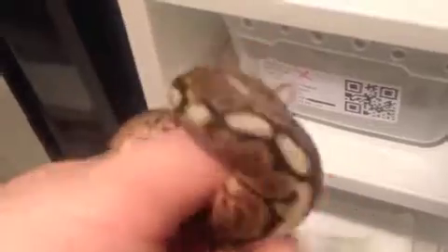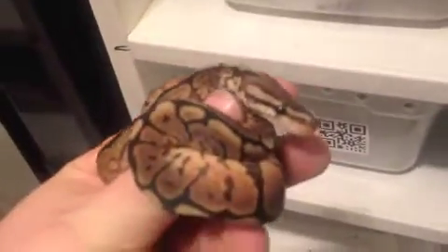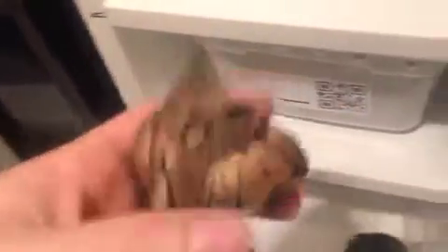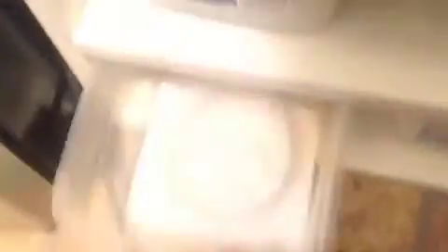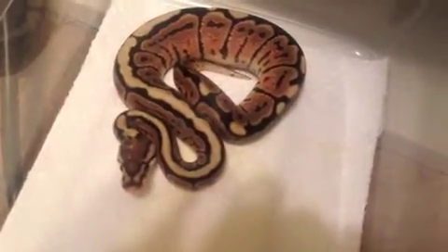If I can see on her real quick — one of them had a banding. Just look at her, she's totally insane, way different, really blushed out head. I'll show you the sibling to this one — looks exactly the same. This one just ate so I'm not going to pick it up. The difference in these is unreal.